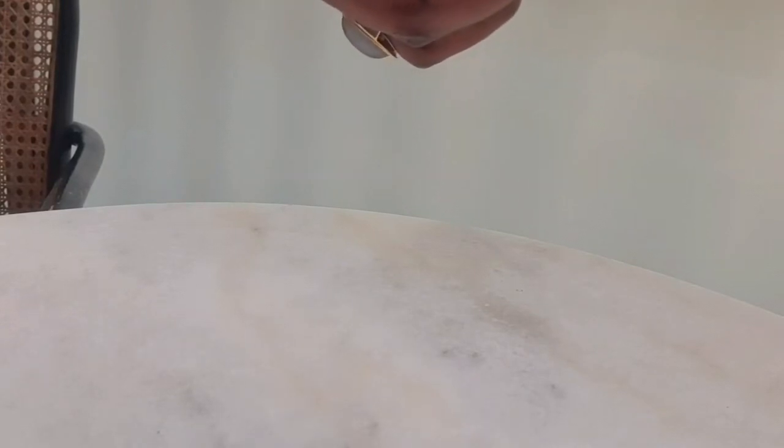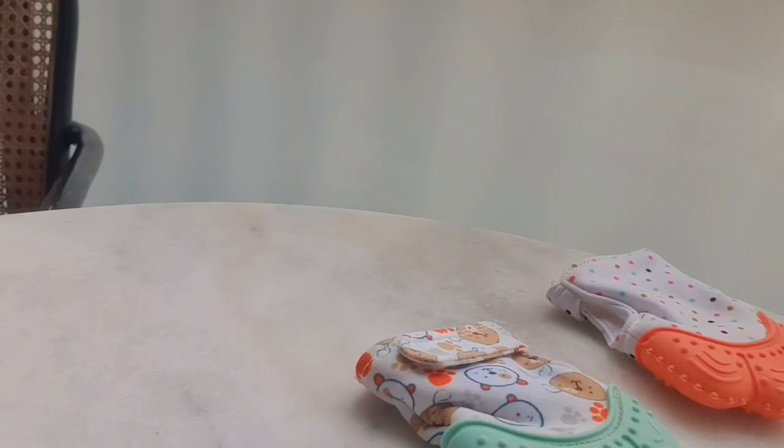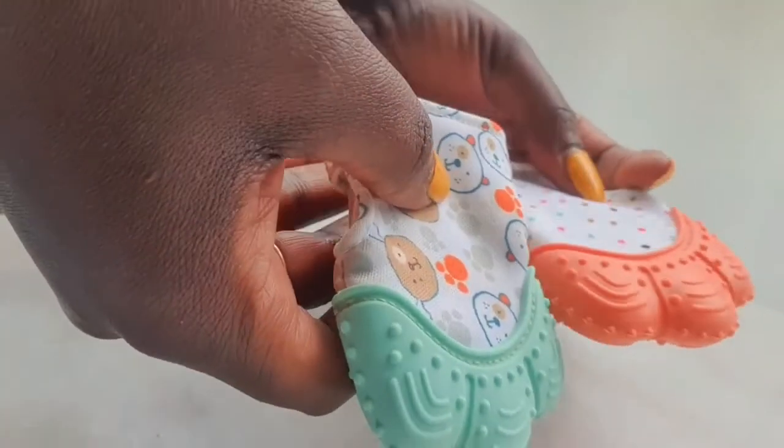I bought them online — they came from China, though I ordered from a company here in Denmark. They took a long time to arrive because of the shipping from China. I actually ordered them before my baby was born, so by the time she was teething they were already here. But overall, they perform almost the same function as the banana teether.